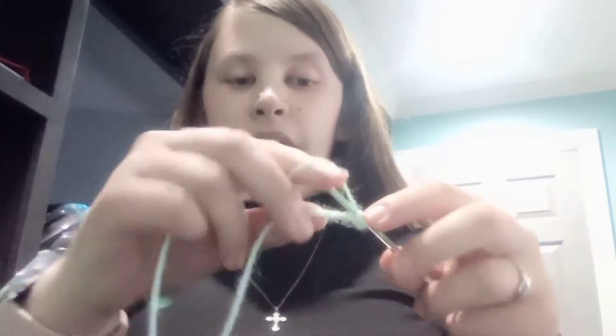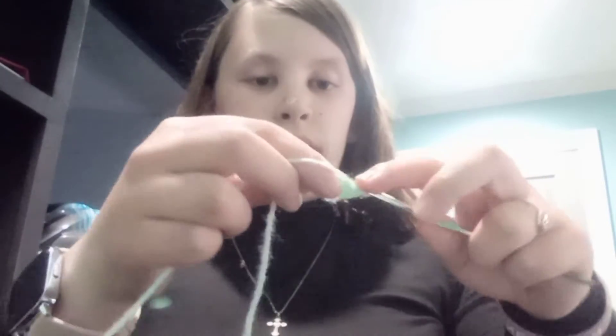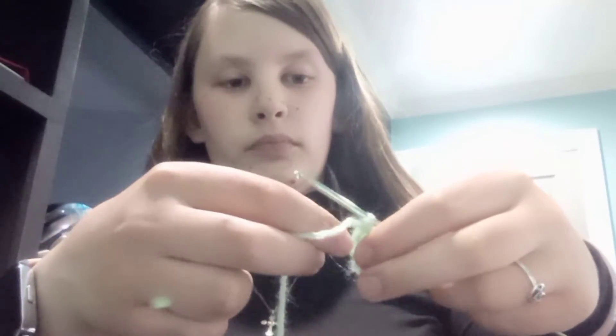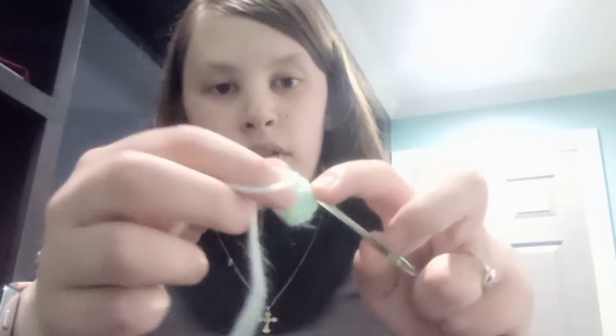We're going to slip stitch in the second chain from the hook, then five double crochet — one, two, three, four, five — and then we're going to single crochet in the next chain.